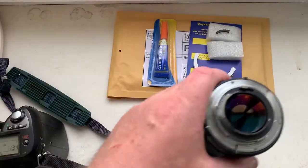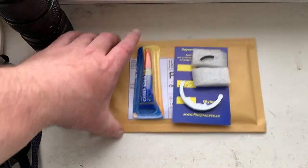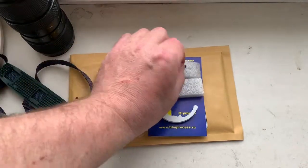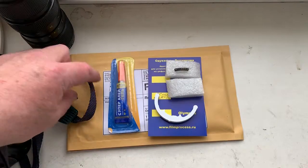Now I'm packaging your chip and sending it to you tomorrow morning. Thank you for your attention.